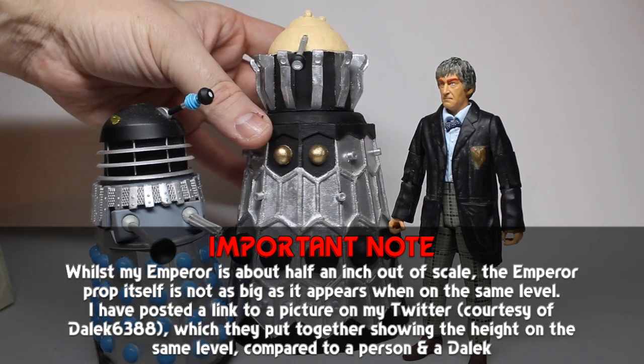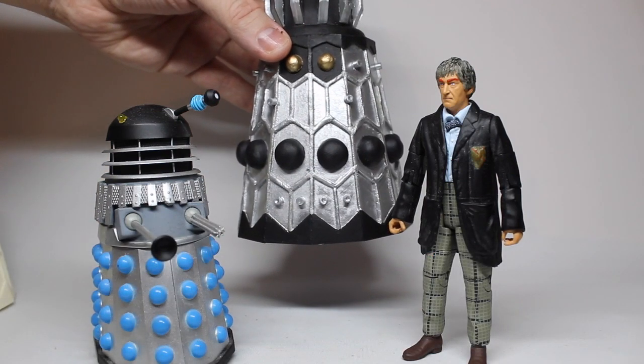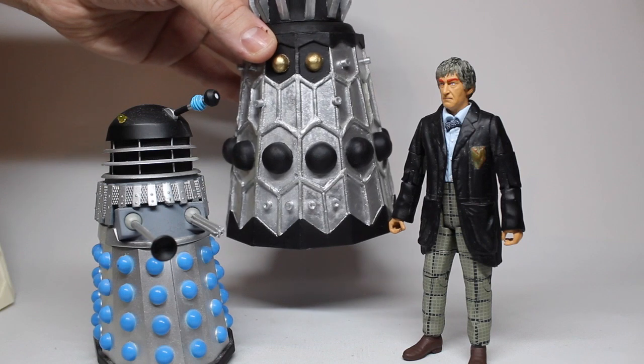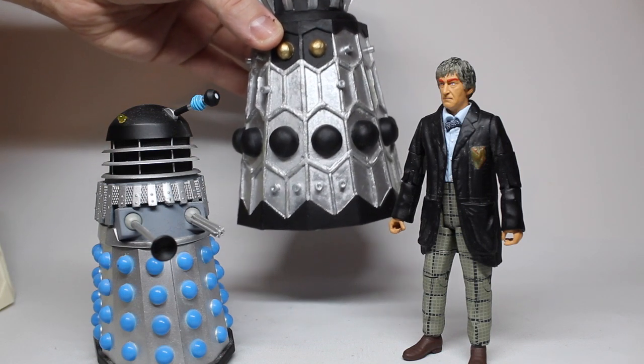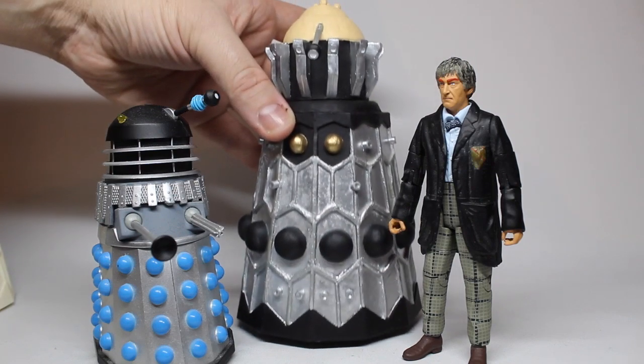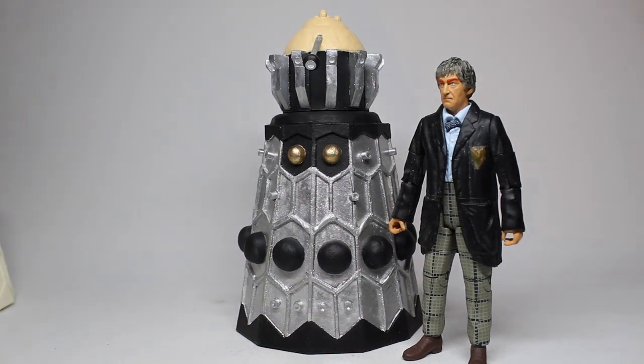You've also got to bear in mind that when we see it on screen, it is not at floor height — it is on a plinth. When you sort of see it like that, slightly raised, it starts to look a bit more in scale. It does have to be raised slightly to get the full effect, but in general it is in scale with the figures.